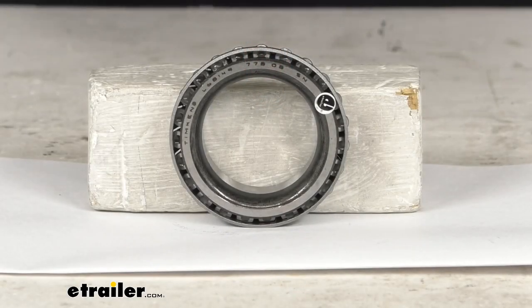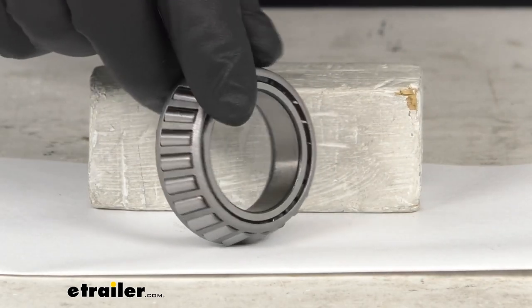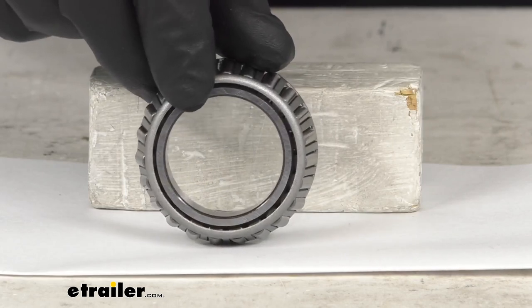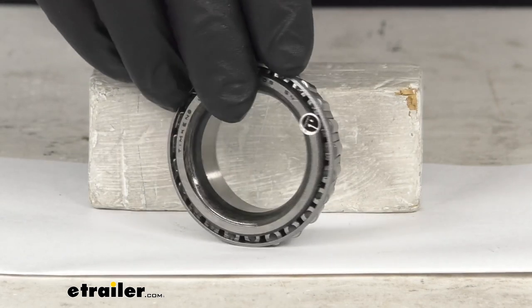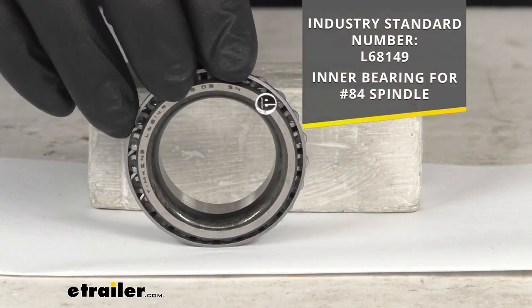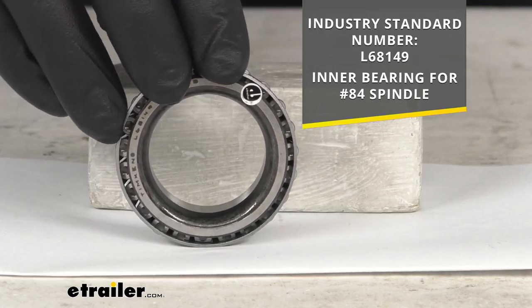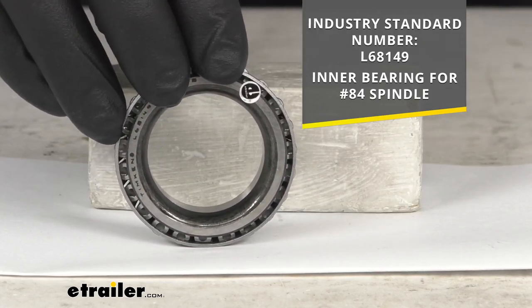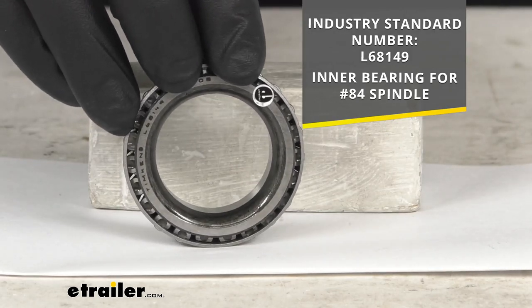This high-quality tapered roller bearing features a special alloy blend that's going to reduce vibration, extending the bearing's life. This replacement bearing uses the industry standard number L68149, and this is going to be the inner bearing for your number 84 spindle.